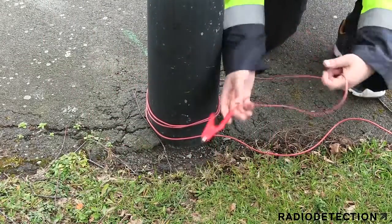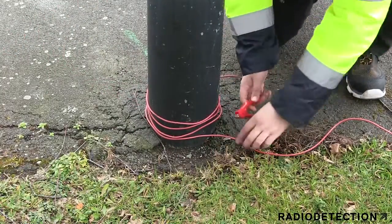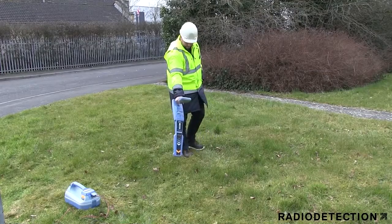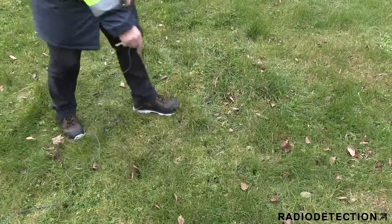Once you have made the connection to the structure, you must earth the signal using the black lead. This is most commonly done using the earth stake provided. For your safety, you must use the locator to scan the ground before inserting the earth stake into the ground to avoid hitting any shallow cable.